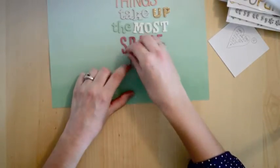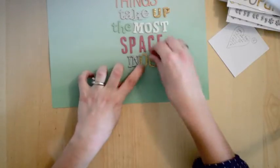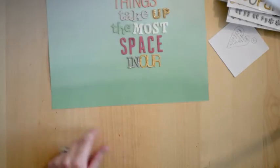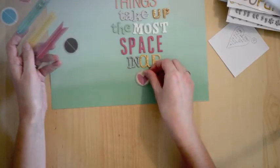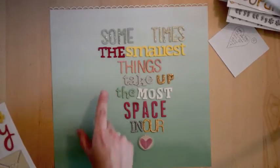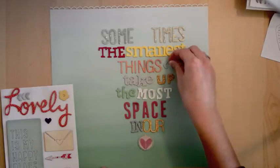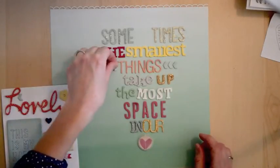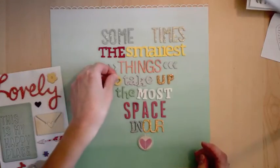I definitely know the word 'hearts' isn't going to fit at the bottom, so instead of using small letter stickers, I'm just going to use a vellum heart from the Yes Please line by Amy Tangerine — and a heart stands in for the word 'hearts,' so it's perfect. Now there are some spaces, so I just want to fill them in with some embellishments like these chipboard arrows from Lucky Charm, to add a little accent. A little heart also goes along with the theme.